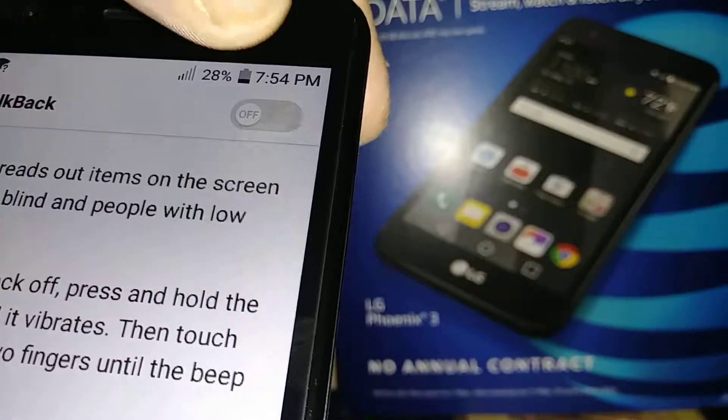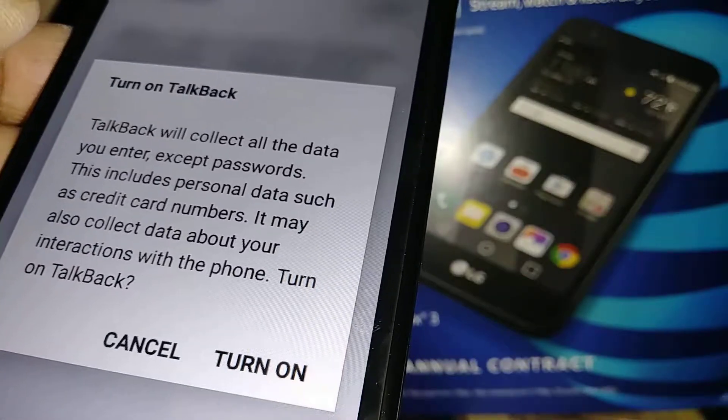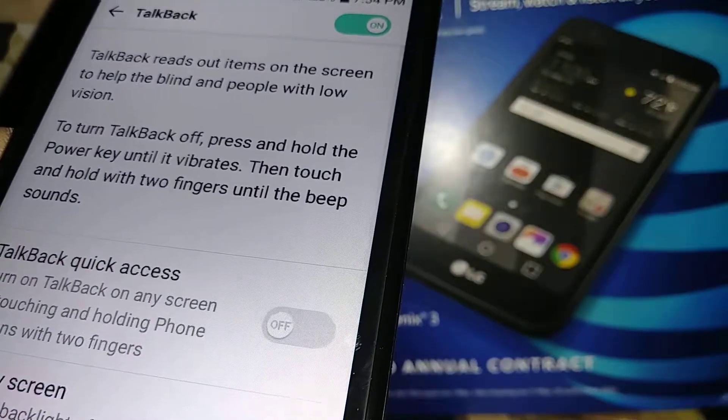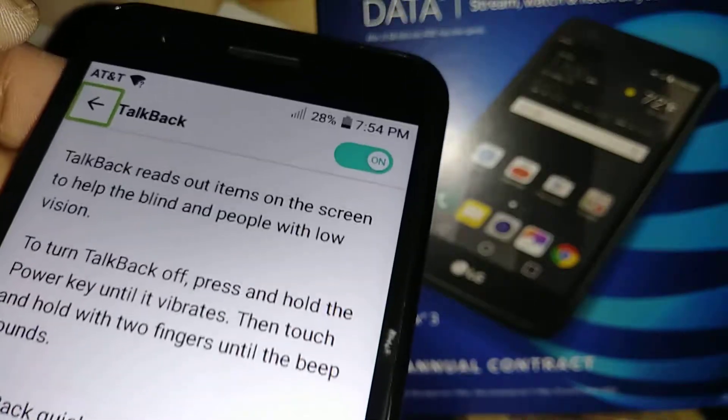Let's go ahead and turn this on. TalkBack has now been enabled on this phone.